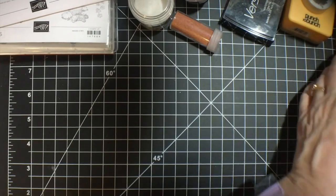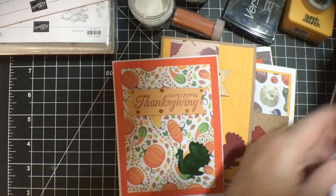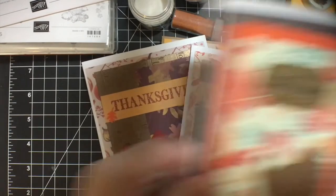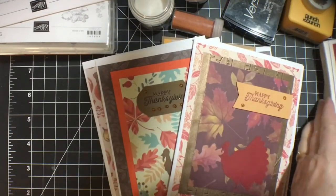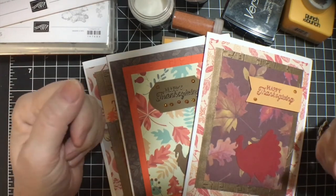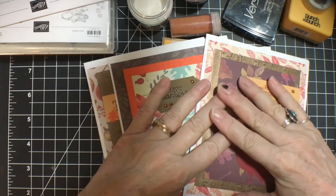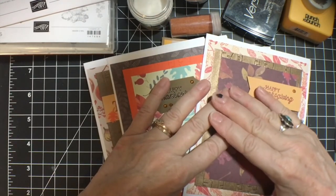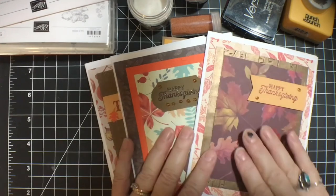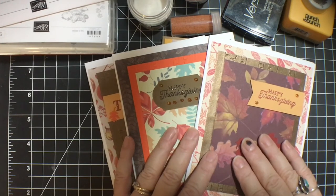So those are my 10 cards for Smash That Small Paper Pad. As usual, there is a list of other collaborators down in the description box, and I would love for you to go watch them and see what they created and give them some love. Thank you again for joining me and we will see you next time. Bye-bye.